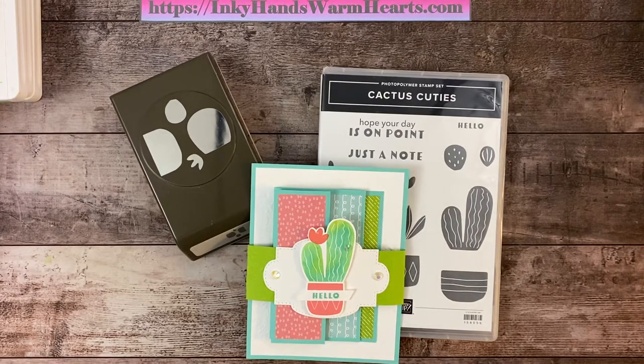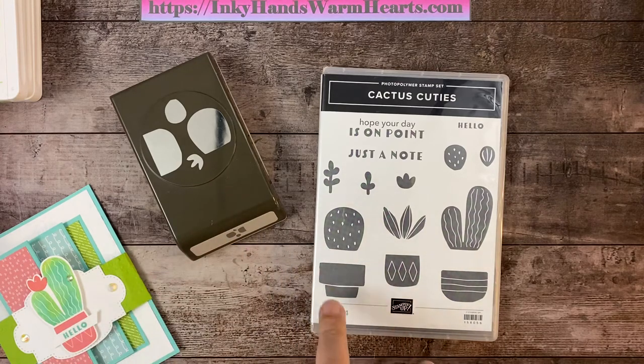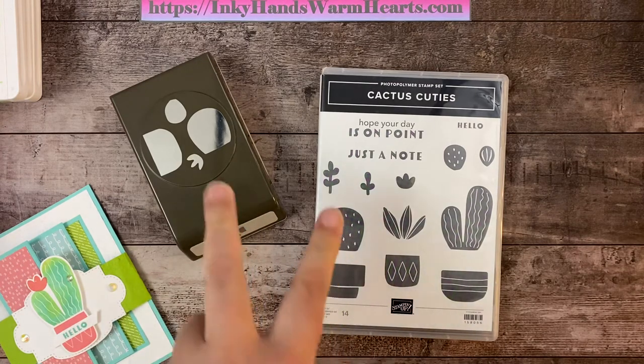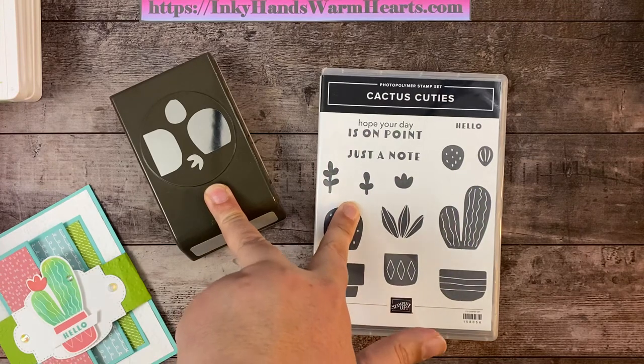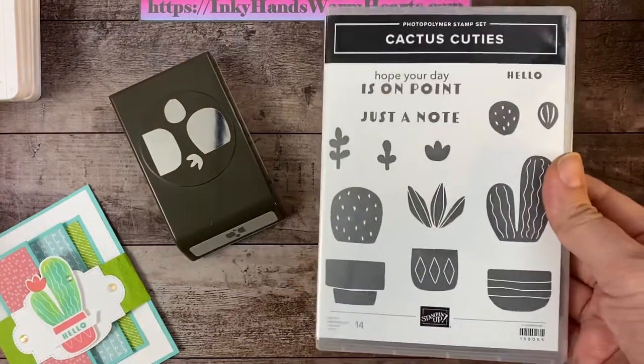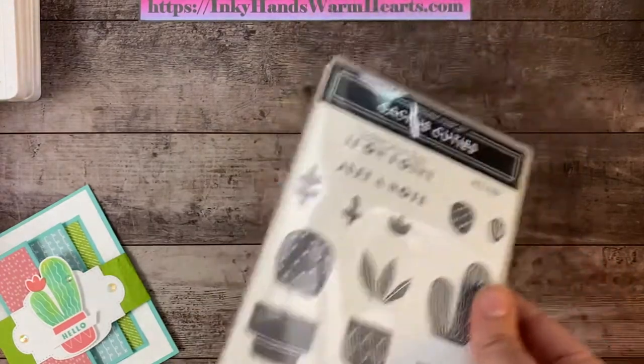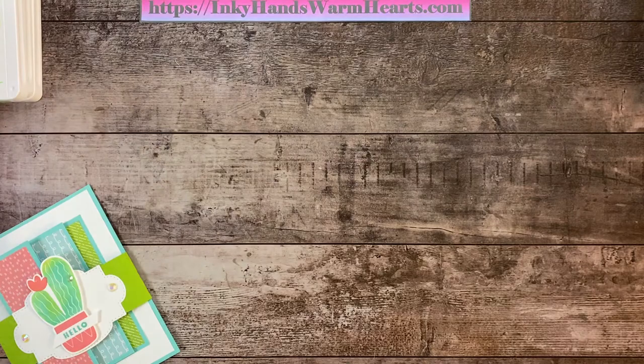Hey everybody, it's Kelly with Inky Hands Warm Hearts! I have lots of videos on this awesome suite called Cactus Cuties. It's a really great bundle — you get the stamp set and the cactus builder punch. You can buy them separately, but you won't save the 10%, so definitely get the bundle. Both can be purchased on my online store. This is from the new January to June mini catalog of 2022 — I highly recommend this set, it is so adorable!